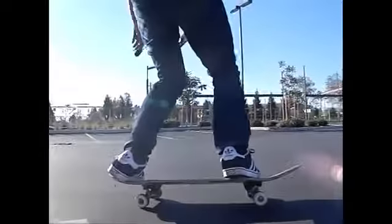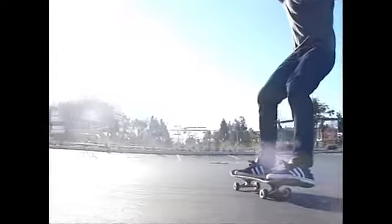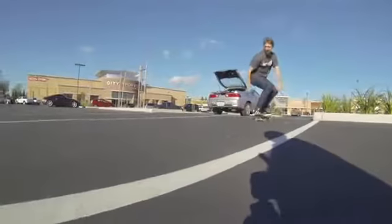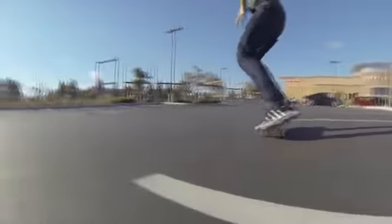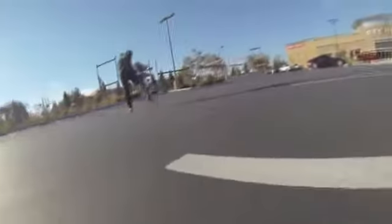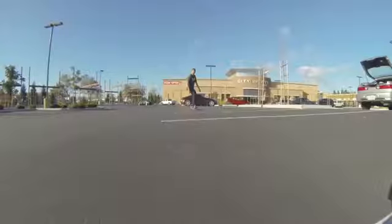The more you practice this, the better you'll get at it. You have to take a lot of speed into it — if you try to do this without a lot of speed, you're just going to stop. As you can see right here, I turned my feet forward but didn't quite lean back far enough, so my wheels stuck and I fell forward. The other thing that can happen is you could lean back too far and slide out. That's what will often happen on the power slide — your board will shoot forward and your body will fly back.